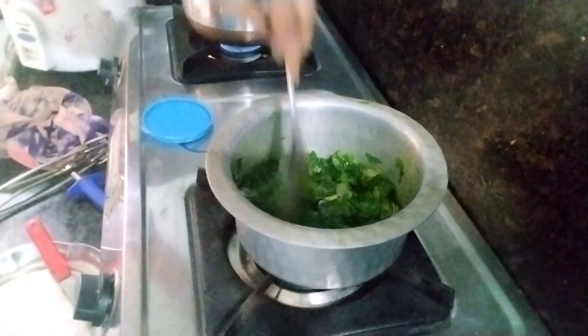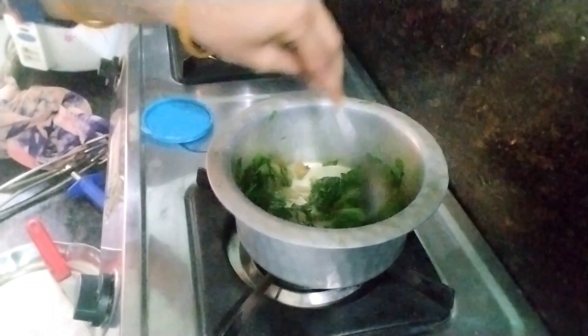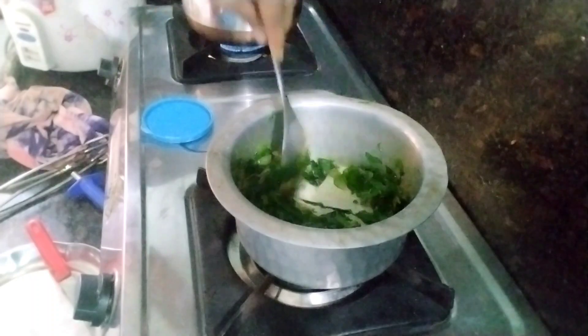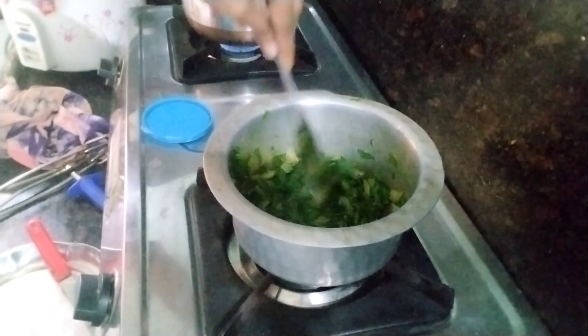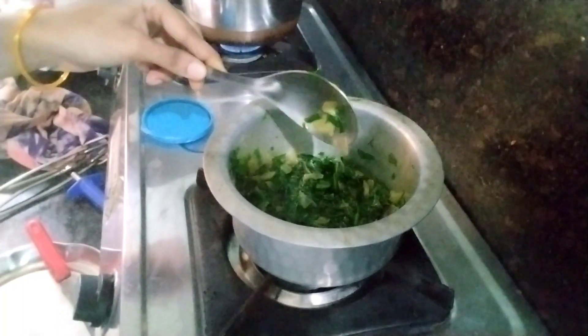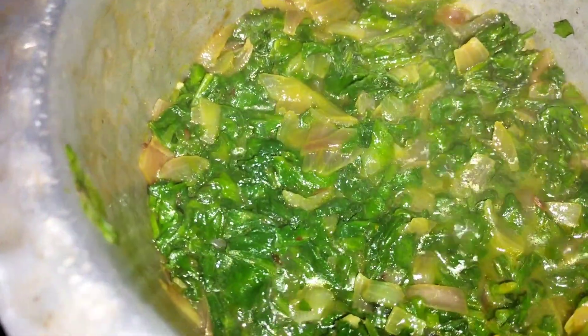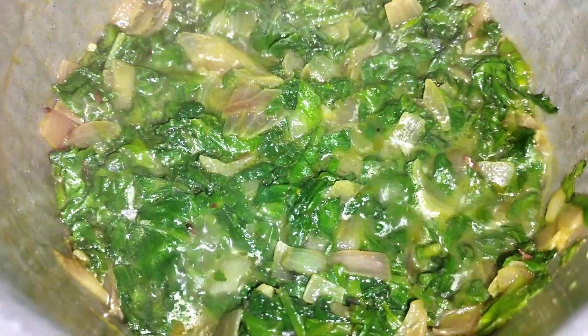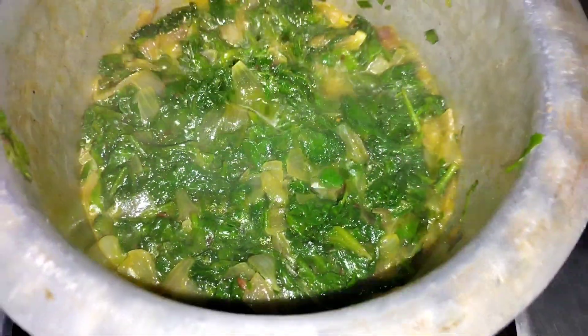This dish will be done soon. I will start cooking the dish. The dish is done once the oil releases.